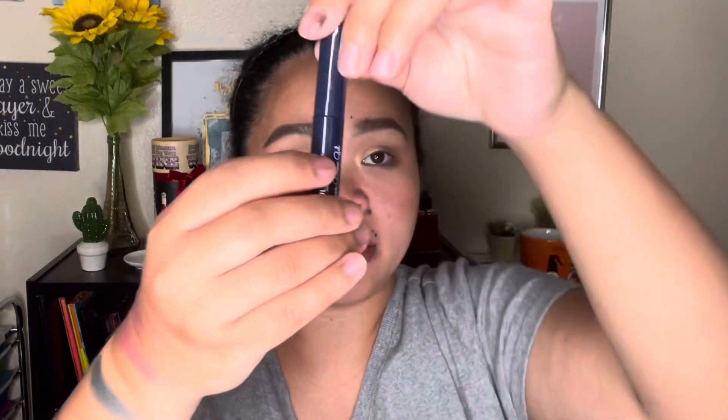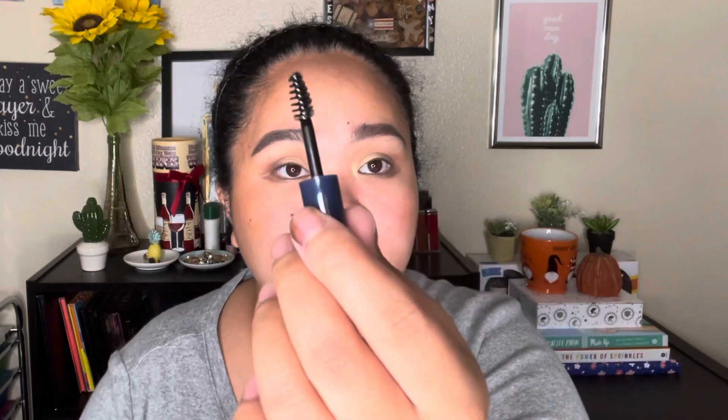Number nine is a clear brow gel — 3.5ml or 0.11 fluid ounces. I'll try this on in the next video when I film the try-on for all of these products.